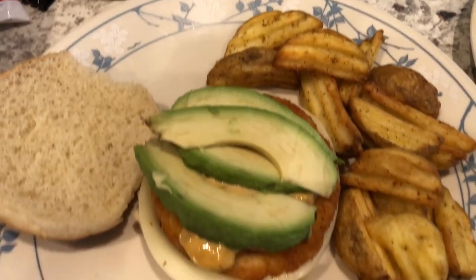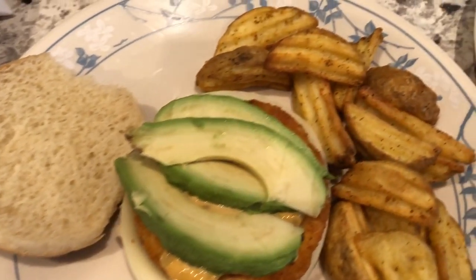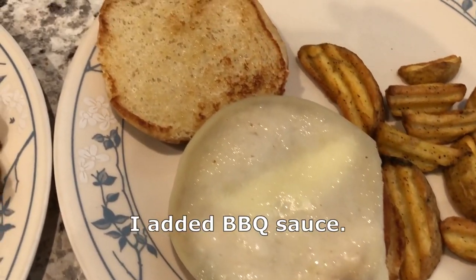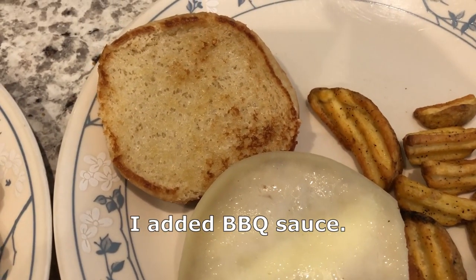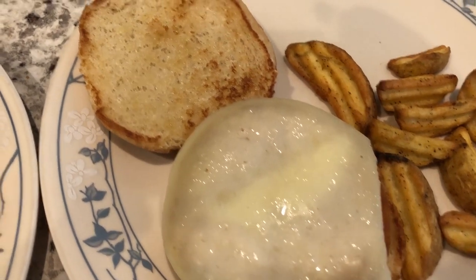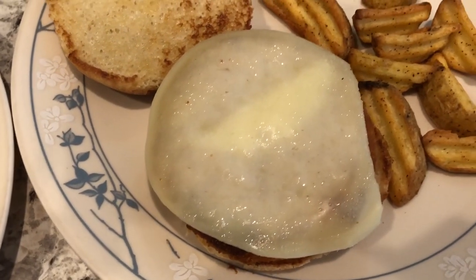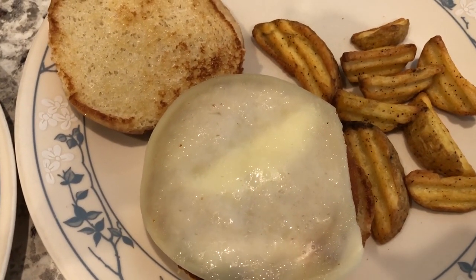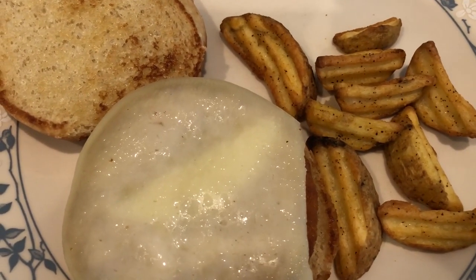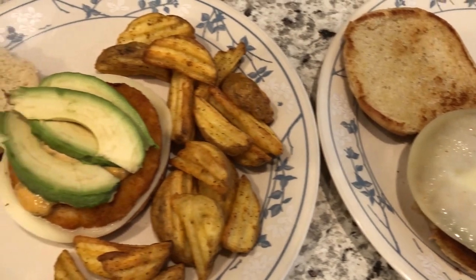Howard does not like his bun toasted so he's eating it plain, along with the wedge fries. My plate looks boring because I really do not like condiments on my sandwiches — if I do have any it's a very thin schmear. I do like my bun toasted, so I toasted mine with butter, and I just have provolone cheese. Now that I'm thinking about it, I could have fried up some bacon — that would have been really good on the sandwiches.